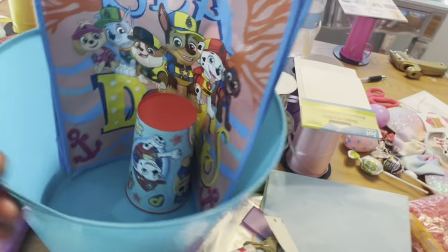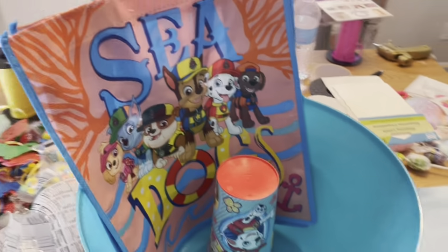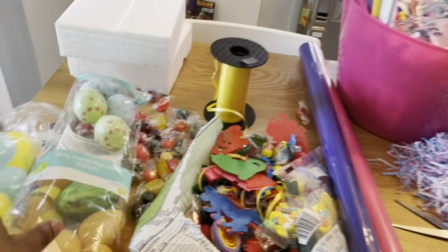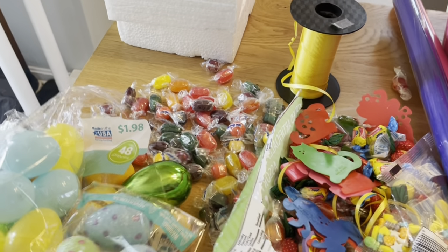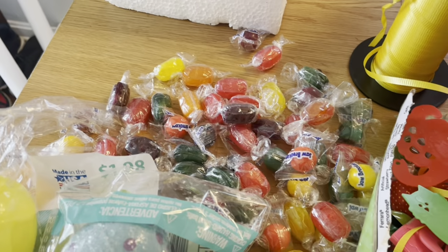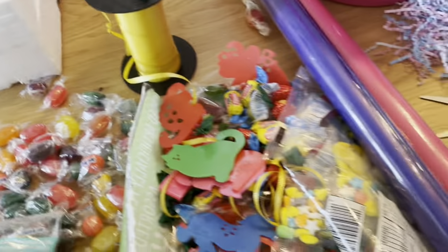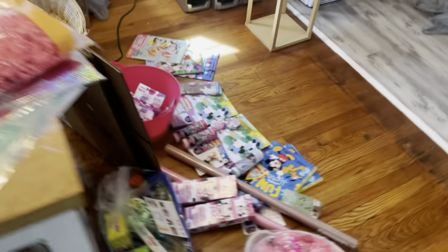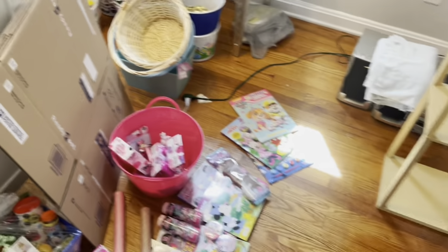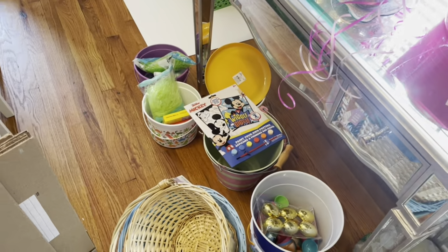Look at my supply table — I guess I'll make another random Paw Patrol bucket since I have the supplies and sell that on Facebook Marketplace. These are all the candies that basically didn't make the cut because they're hard candies, and I don't want to give other people's children jawbreakers. Even these Lemon Heads can be dangerous.